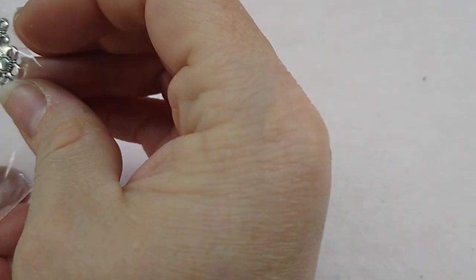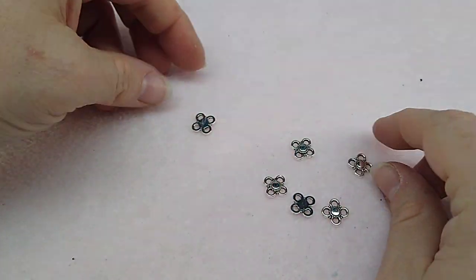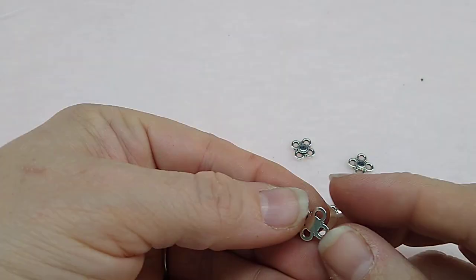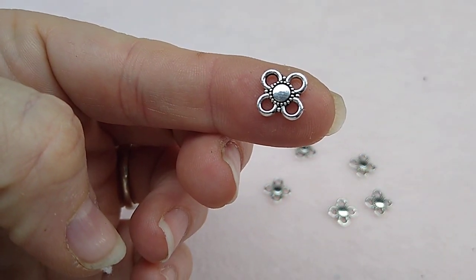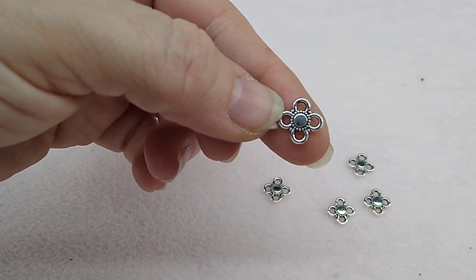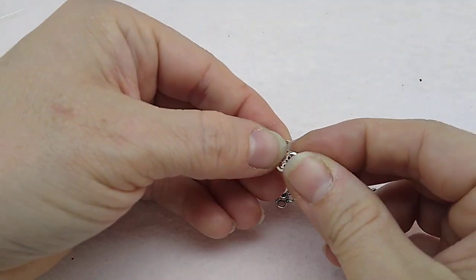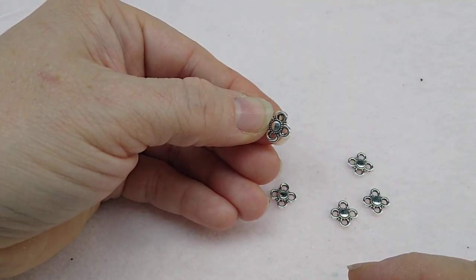Number two is six pieces of 11 by 9mm four-loop chandelier components. These are cute — you can hang them different ways. They're not double-sided, but if you were desperate you could glue two together to make a double-sided piece, though I won't be doing that.